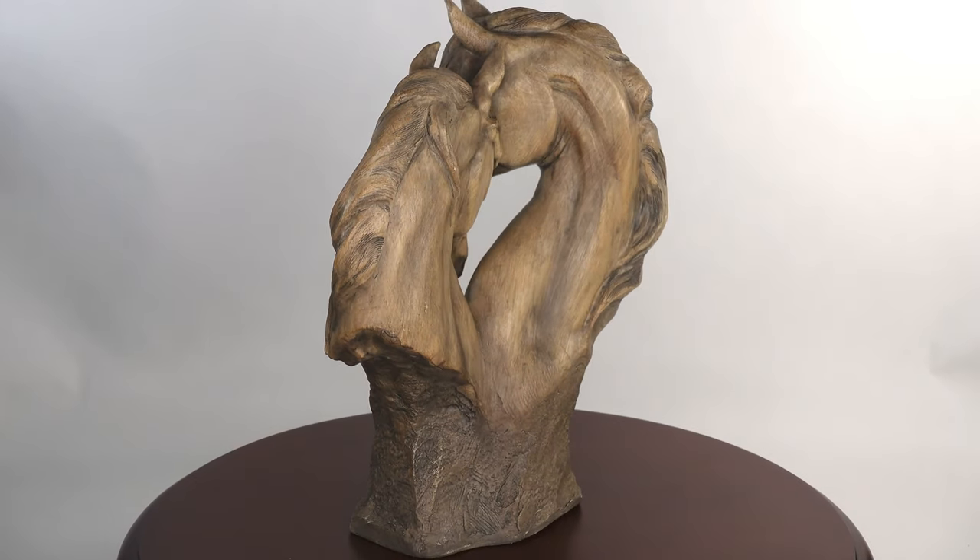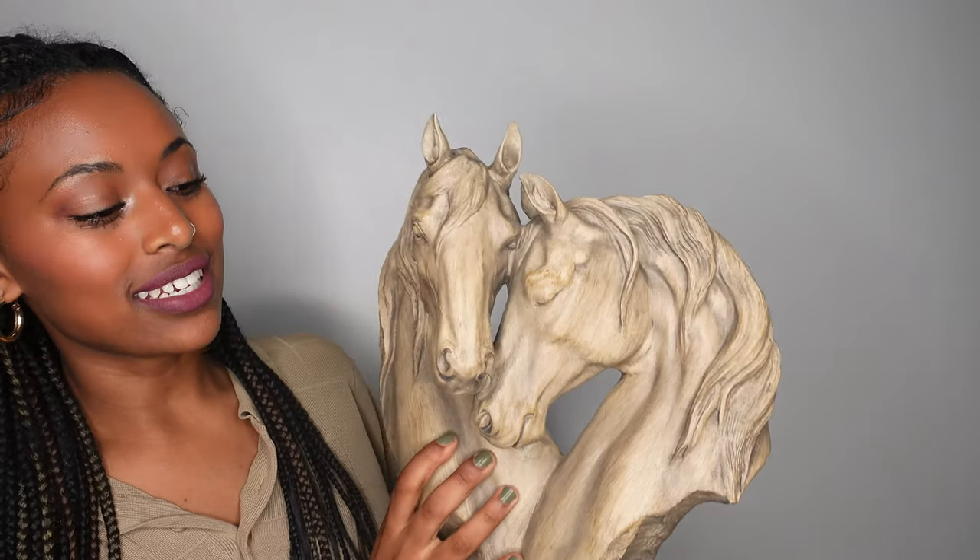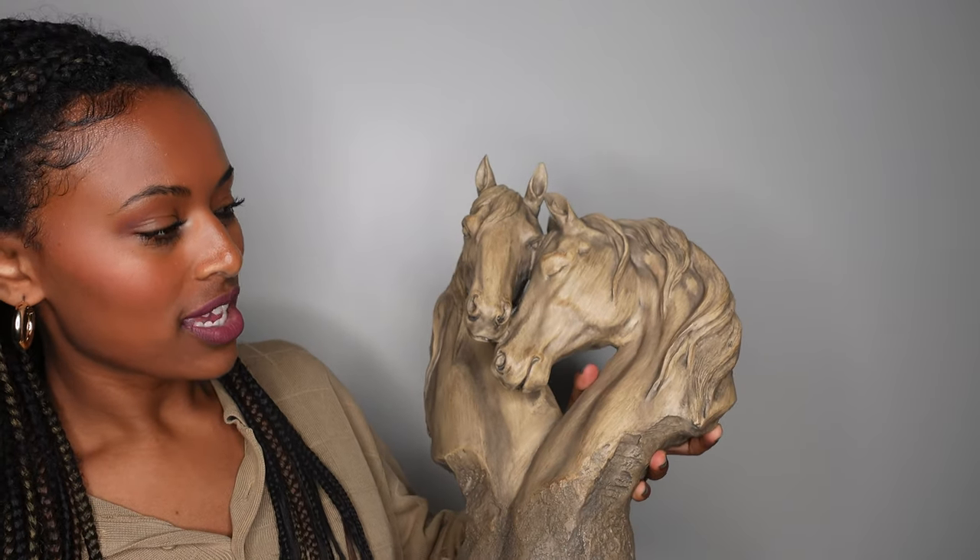It is just beautifully made with a tan finish and light brown wash. Honestly, if you are a horse lover you need to get this because it is such a beautiful piece and a great decoration.